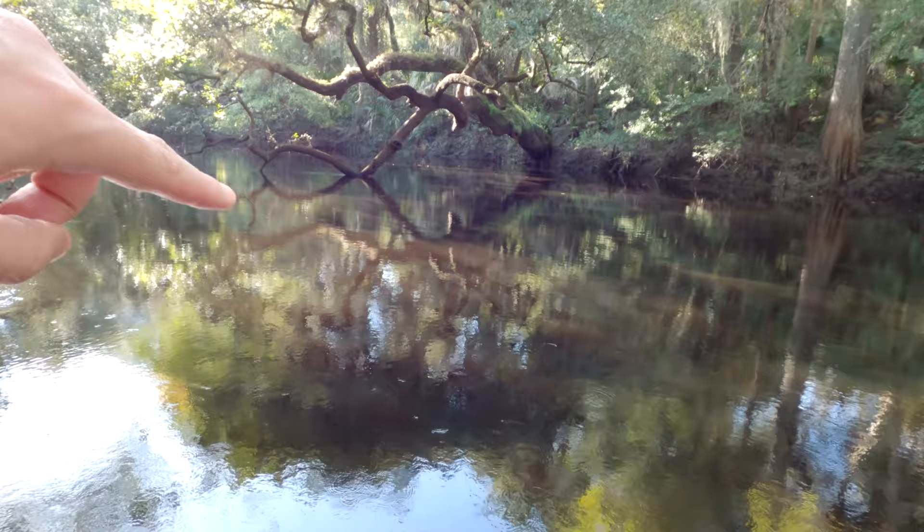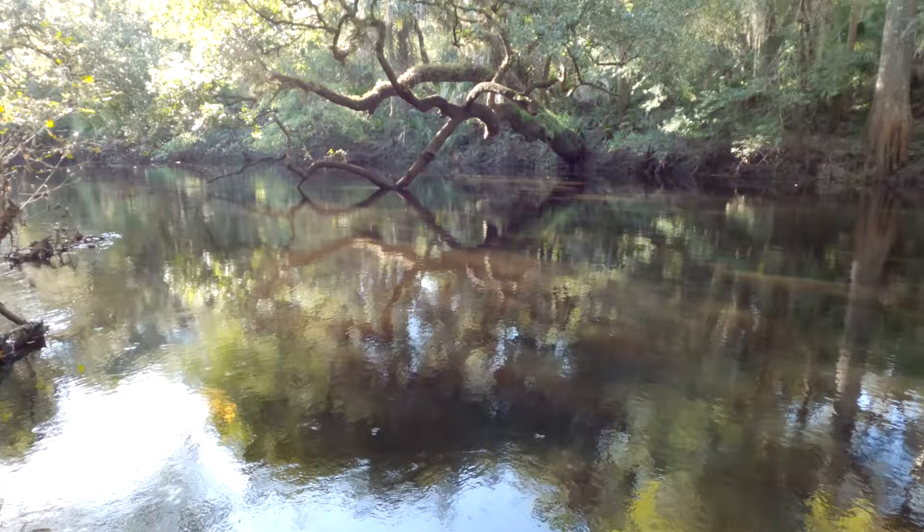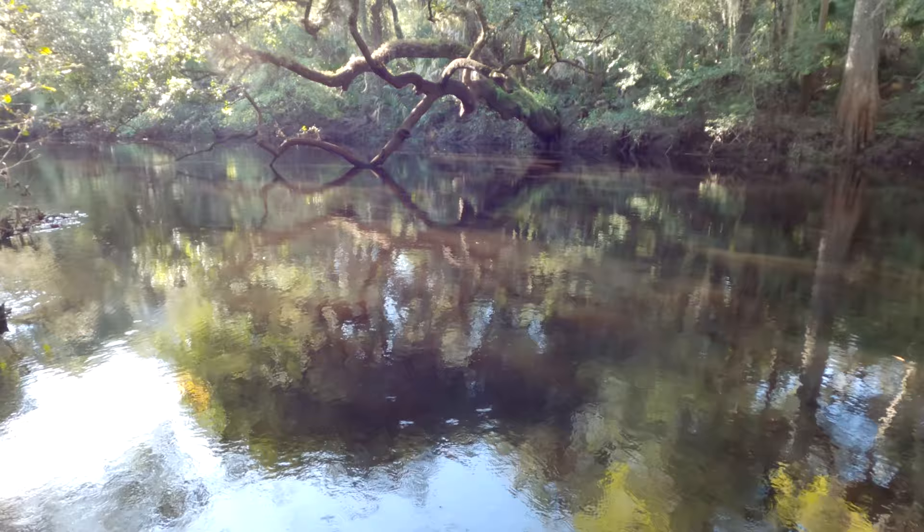Alright, so I think I found my first composition, and it's this tree right here. I love the way the water is so calm right now — it's just reflecting almost a symmetrical picture of it. And yeah, so I'll tell you how I got this.